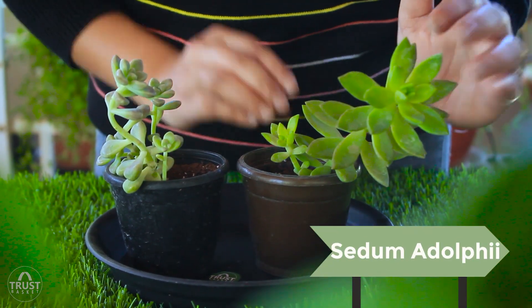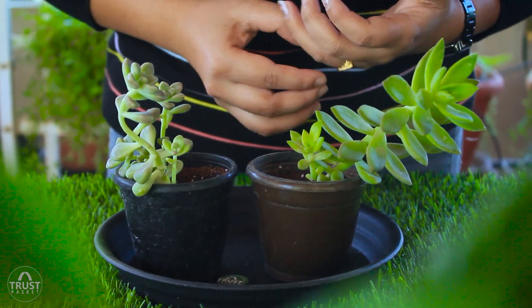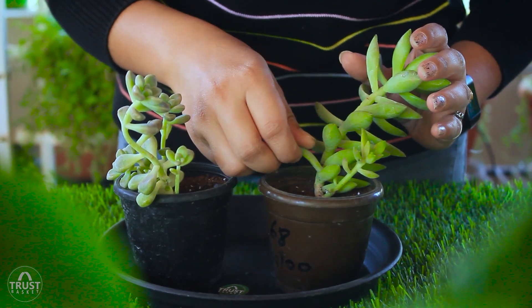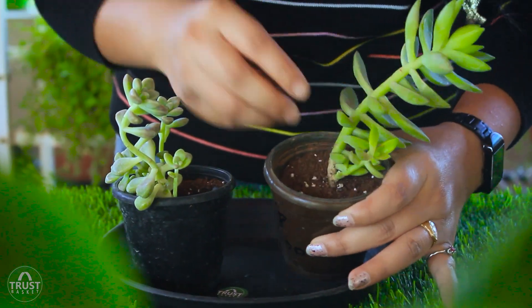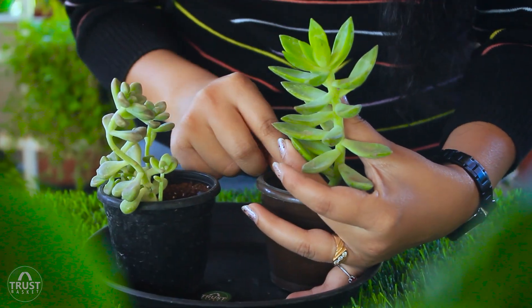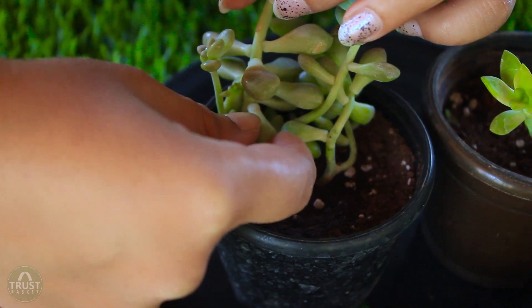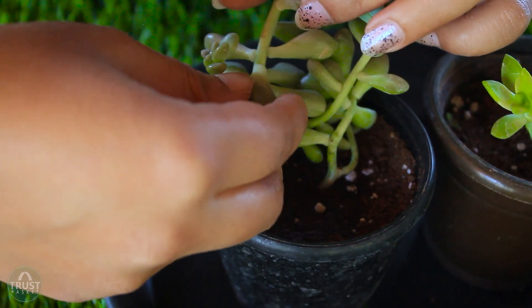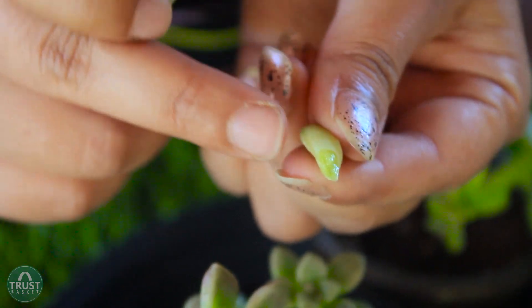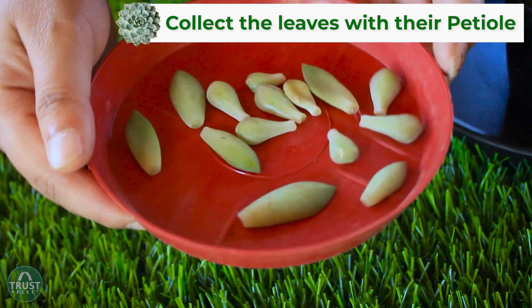Here I am going to propagate the leaves of Sedum adolphi and Echeveria plants because I want to have more similar plants. I am collecting bottom leaves as they are the matured ones compared to young leaves. To collect the leaves, just give a slight twist and the leaves will come into your hand. In the same way, I am collecting leaves from Echeveria also — the bottom, matured leaves. Make sure you are collecting leaves with their petiole. This is without petiole, this is with petiole.